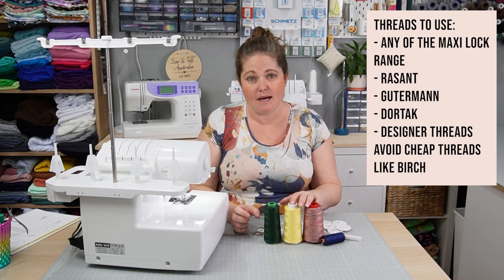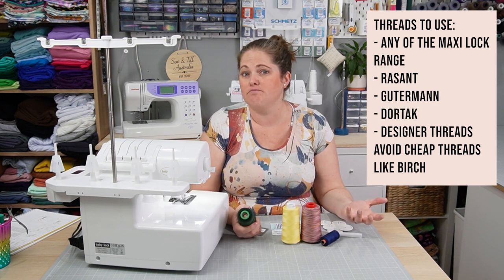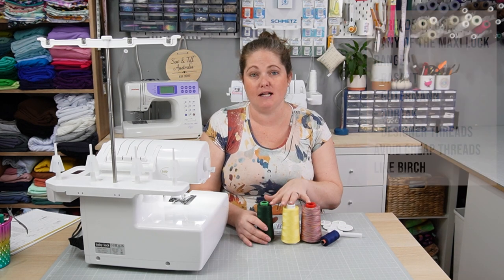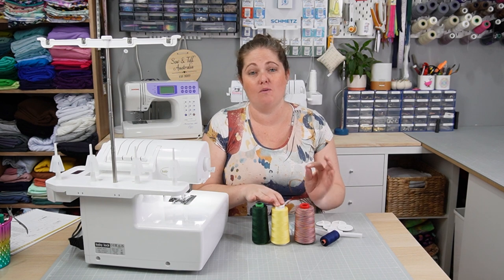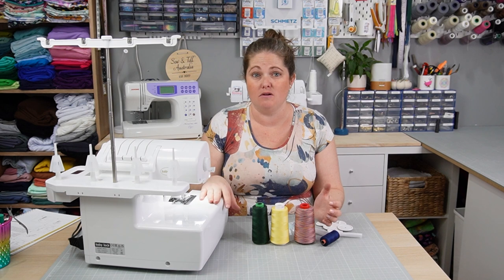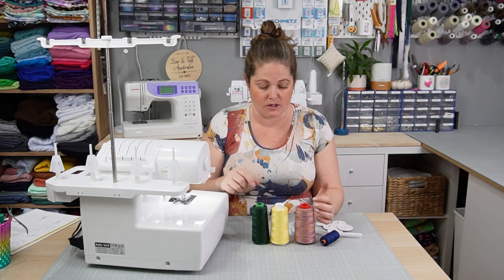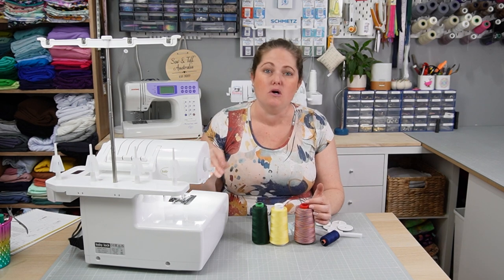I generally use Maxi Lock, Rasant, or Dor-Tak — relatively cheaper thread but not as cheap as something like Birch. Maxi Lock is probably the number one thread you can use in your machine; it's quality and really will make your machine run like a dream. Sometimes if you're getting snapped threads or skipped stitches, a lot of it is down to the thread, so changing to something like Maxi Lock can help troubleshoot whether it's a thread problem or something else.